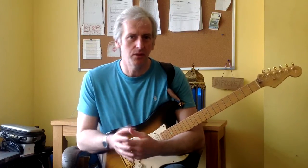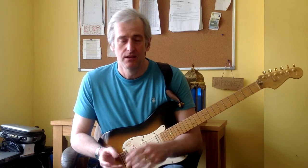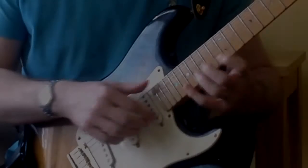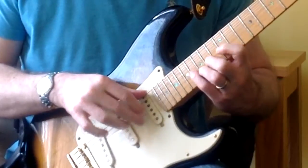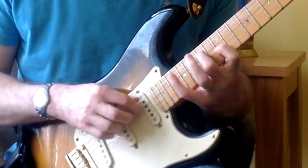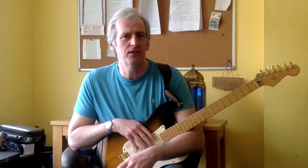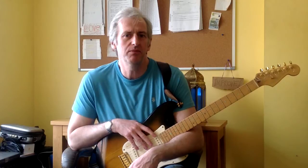Practice for the week was all about playing triplets over the extended pentatonic pattern. Let me show you how I got on. I could have been a bit more fluid I think, but it's okay.